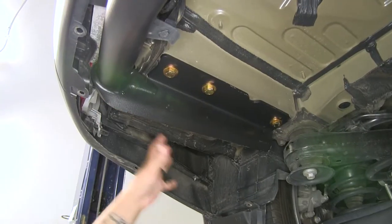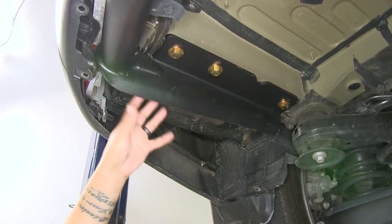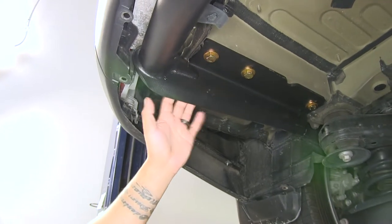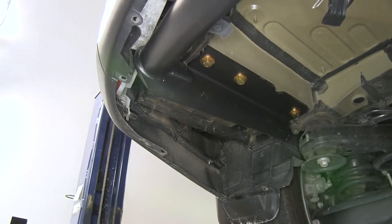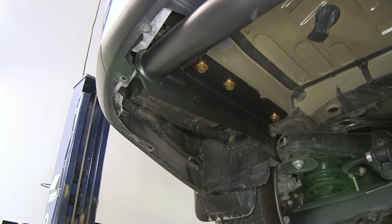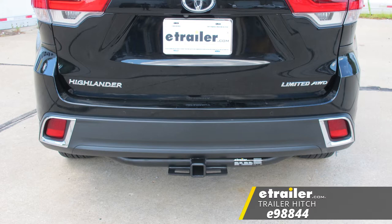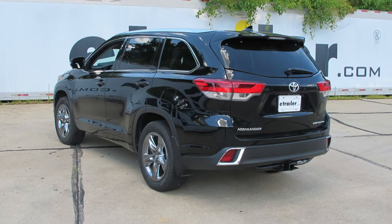We do have the option of putting the underbody panel back in place — we just have to do some trimming so it'll fit around the hitch. However, we're not going to be reinstalling ours, so all we have left to do is put the spare tire back. That'll finish up your look at the E-Trailer Class III Custom Fit Trailer Hitch Receiver, part number E98844, on our 2017 Toyota Highlander.